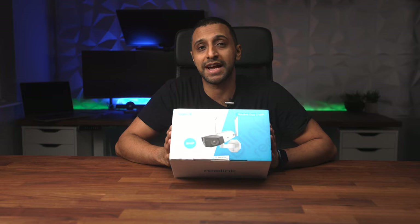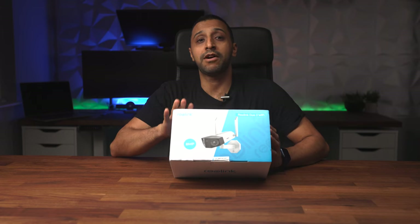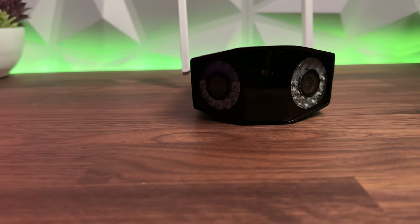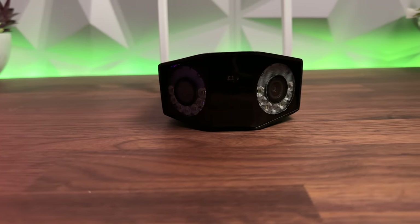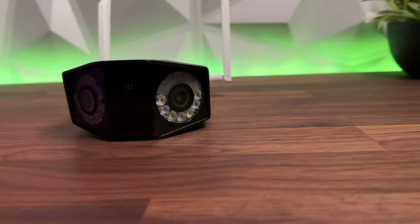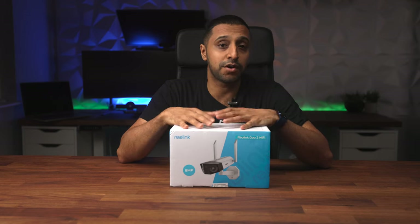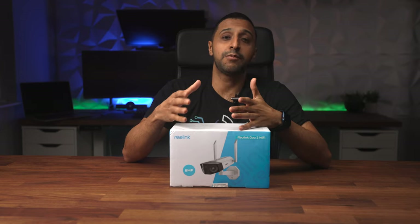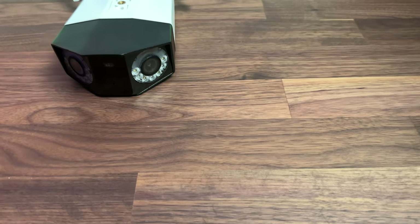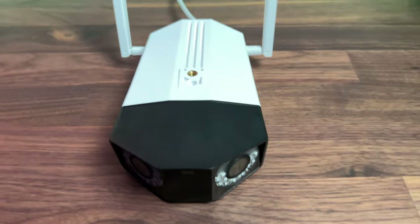This is Reolink's latest camera, released a couple of months ago — a 4K 180-degree camera. I'm finally getting around to doing a review. It achieves the 180-degree view by having two lenses on the front. We'll start by looking at what's in the box, then configure it on the app, and take it outside to get it set up and working.